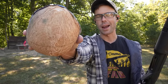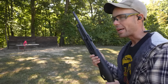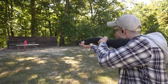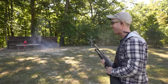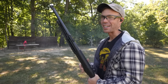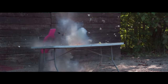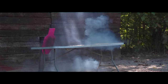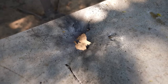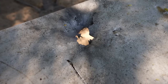Next up, let's try a coconut. This is obviously much harder and will absolutely work as long as I can hit it — it's kind of a small target. Can we hit the coconut? Wish me luck. Yes! These things are freaking awesome. And apparently when I saw smoke coming off the table, it was not a piece of the coconut — it actually burnt a hole straight through our table.